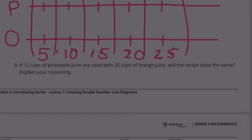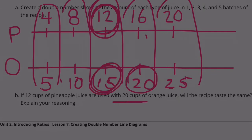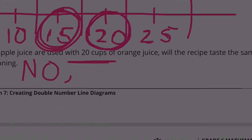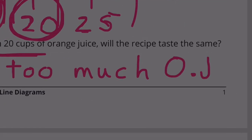Part B: If 12 cups of pineapple juice are used with 20 cups of orange juice, will the recipe taste the same? Well, 12 cups of pineapple juice is supposed to be used with 15 cups of orange juice. If you increase that to 20 cups, you're going to taste more orange juice than in the original mixture. So the answer would be no — too much orange juice.